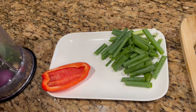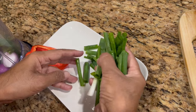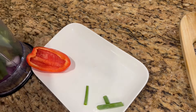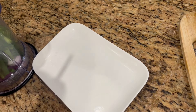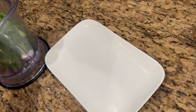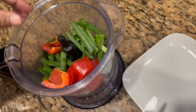I've kneaded the dough for two to three minutes. Now I'm going to add some oil and set it aside for half an hour to rise. I'm going to put it in a bowl, cover it, and leave it aside.